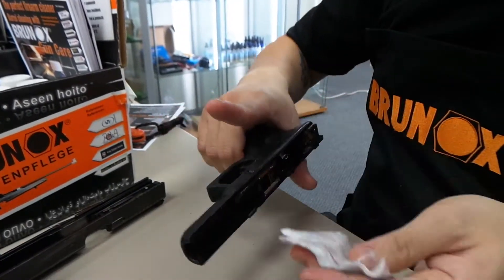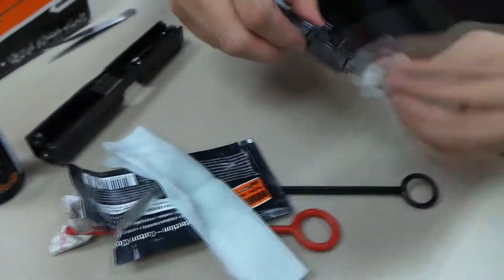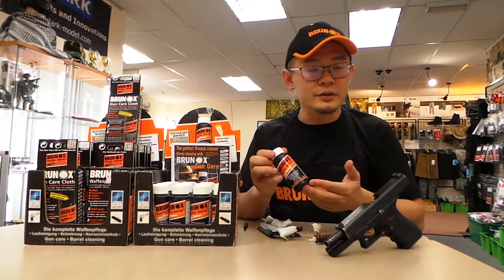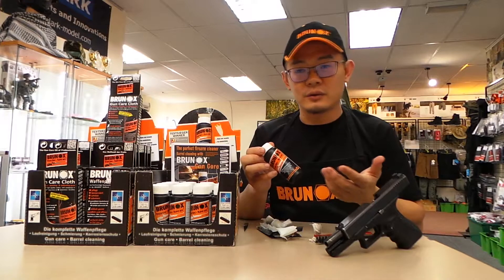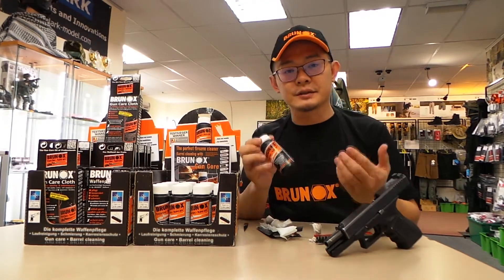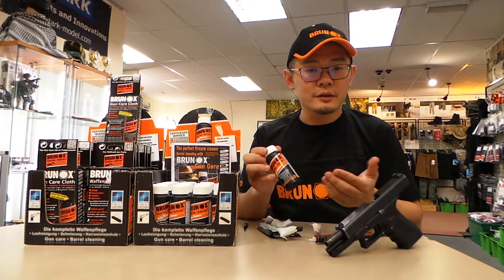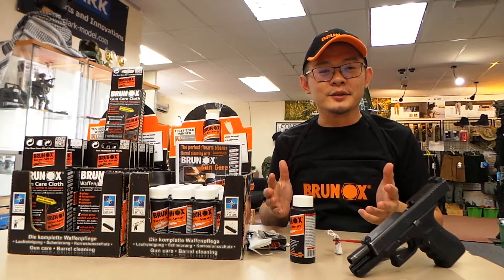Just wipe it down — as you can see, it's coming right off. Overall, this is an excellent product for your gun. You can use it for just about anything: from your guns, to your knives, to day-to-day stuff like your door hinges, padlocks, or anything that needs cleaning, lubrication, and corrosion protection. It's available at our shop — we are the Malaysian distributor for the brand Brunox. Do check us out at legionproducts.com or our Facebook page, Legion Products Pro Shop. Please subscribe to our channel and stay tuned for more exciting videos about new products.